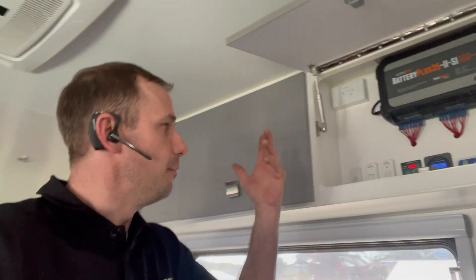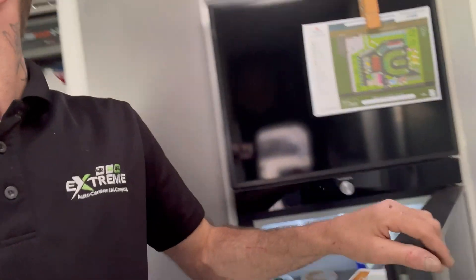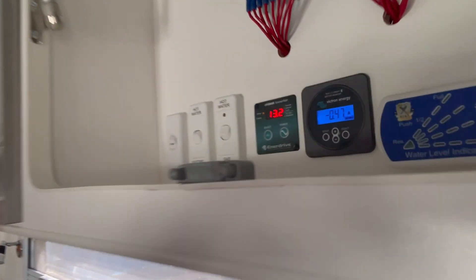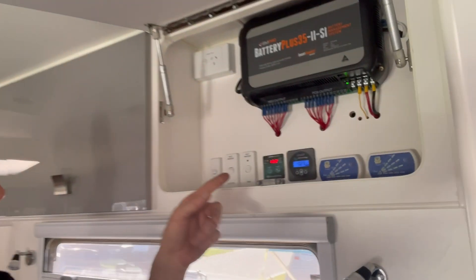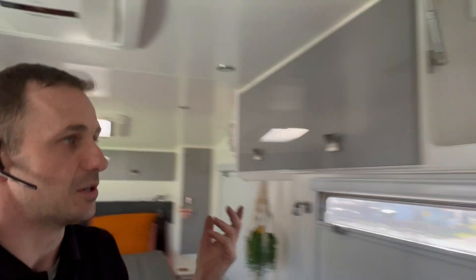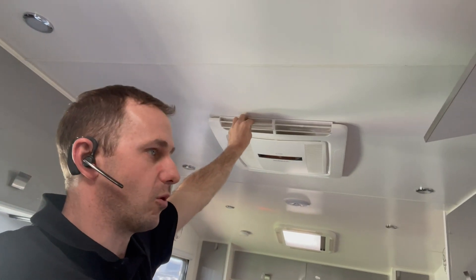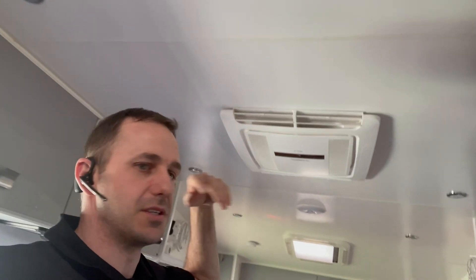It's only the start of spring but we are right now running this air conditioner flat out at 16 degrees. The fridge is on, I've got a couple of lights on, and we're putting in 680 watts. We're running on par - zeroing off every second. The solar is keeping up with the air conditioner. It's not super hot today so it'll cycle down real quick, then we'll be back into charge. We're able to charge and run at the same time.